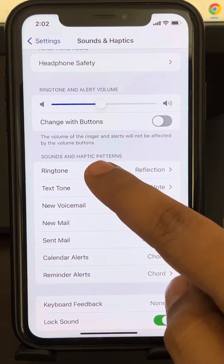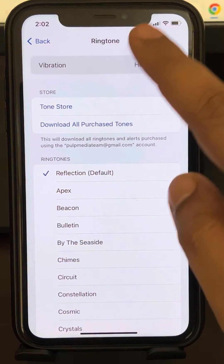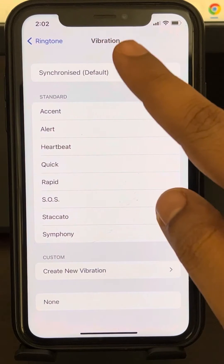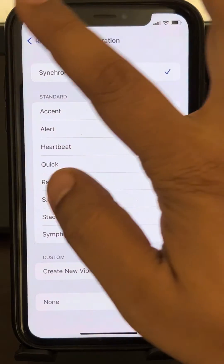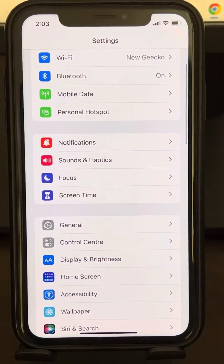Scroll up and go to Ringtone. Now tap on Vibration and select any vibration from the list — either synchronized or a standard vibration — whichever you like, and your problem will be fixed.